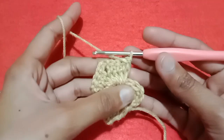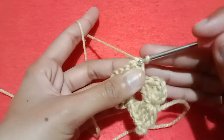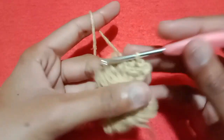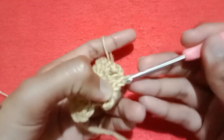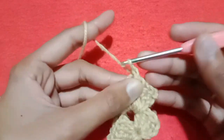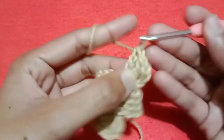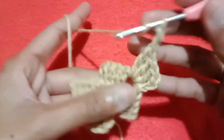For the third row, turn your work. Go into the first double crochet stitch, make a slip stitch. Go into the next double crochet stitch, make a slip stitch. Go into the next, make a slip stitch. Go into the next, make a slip stitch, and then finally go into the chain 2 space and make a slip stitch. Now again make chain 3, which is counted as our first double crochet stitch, and then into the same chain 2 space make double crochet 2, double crochet 3, and double crochet 4. Then make chain 2.